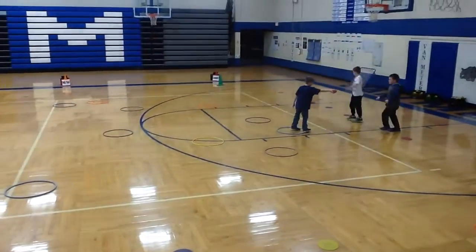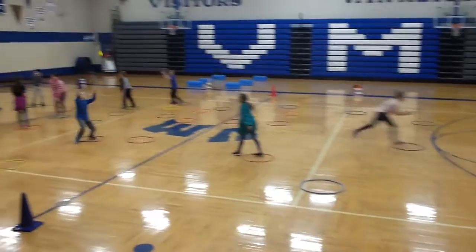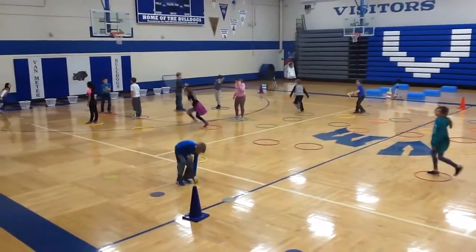Good afternoon. Welcome to Van Meter Elementary. This is called Island Hopping. This is a third grade class.